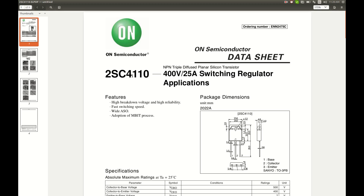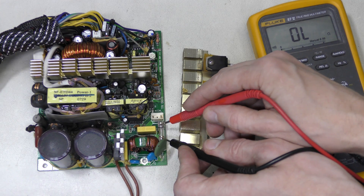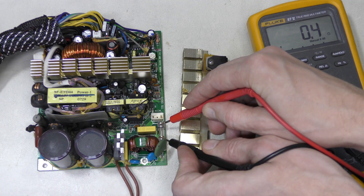I looked up the transistors and it turns out they are not modern MOSFETs but NPN devices, specialized for switching regulator applications up to 400V and 25A. And check this out — the fuse is still fine.